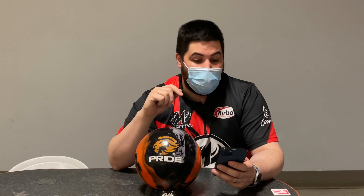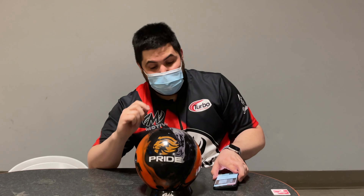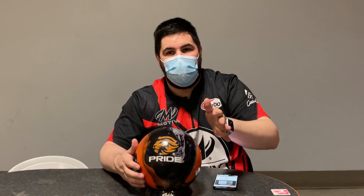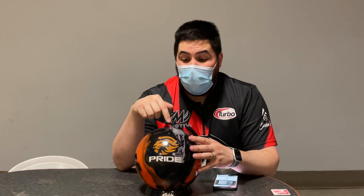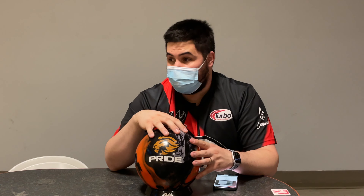Motive is advertising this ball as the ultimate benchmark ball, versatility ball, control ball. The cover is a modified version of the Coercion cover stock — the Coercion UCS solid — that comes in box at a 4000 grit laser scan sand finish. We're going to be bowling here at Suncoast on a fresh typical house shot. The layout as always is 45 by 4.5 by 45, which when I drop the pin turns to 40 by 4.5 by 40. This ball has already been released — let me know in the comments if you have one or are planning to order one.